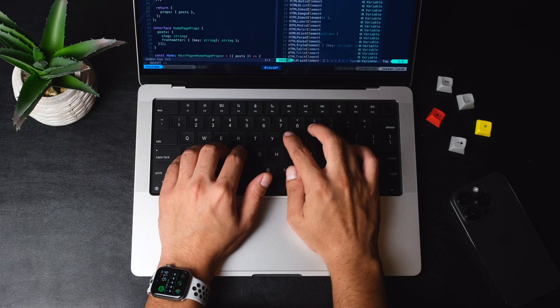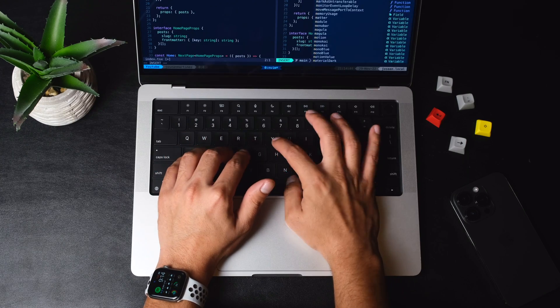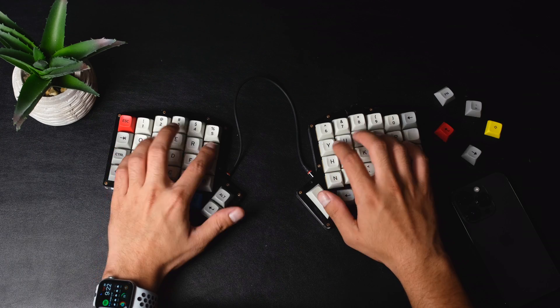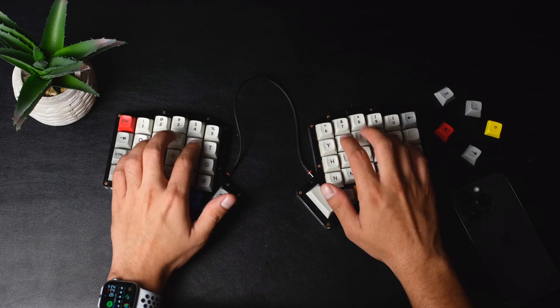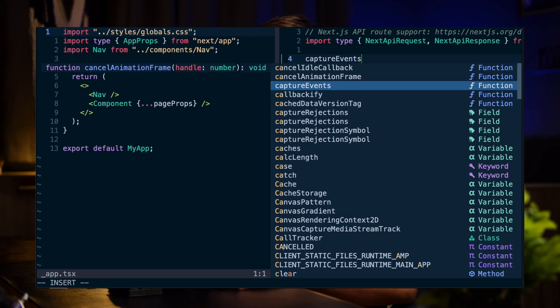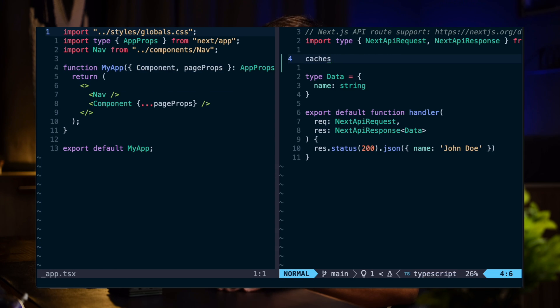What's up guys. So I've been going down the rabbit hole of mechanical keyboards for a while now. I moved from a traditional keyboard to a pretty standard 60% mechanical keyboard, and eventually, a year and a half ago, I built my first custom split mechanical keyboard called an Iris. I've really loved using this split keyboard, especially when it comes to programming and using it alongside tools like Tmux and Vim. But there were some things I wished were a bit better.